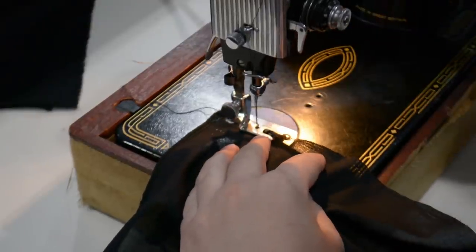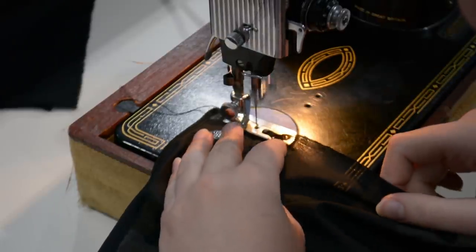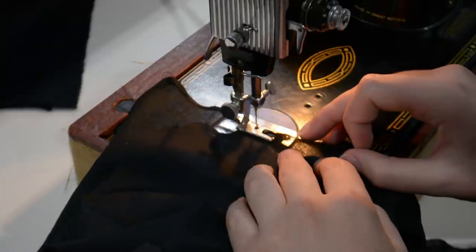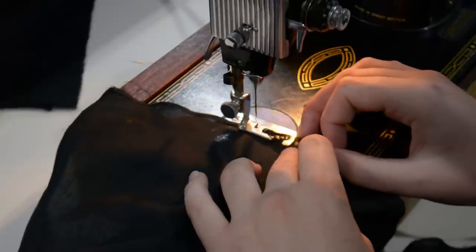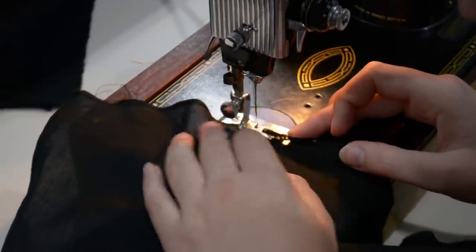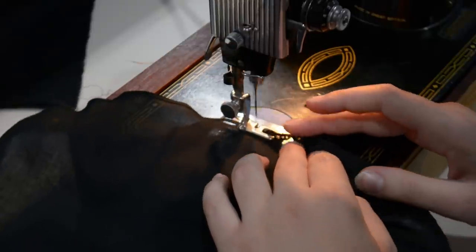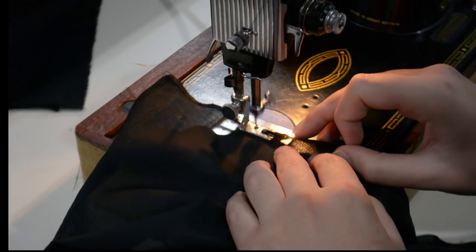Now I'm beginning to work on the sleeves. Here I am hemming the sleeves with a special tiny rolled hem foot for this old Singer 99k. I've never had luck with this kind of foot before, but since this was the older style foot for the older Singer machine, I gave it a try — and it actually worked out better than ever before. I only had to redo one small section of one sleeve, so I consider that a success.